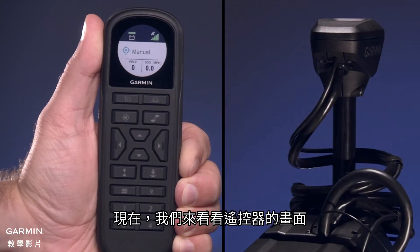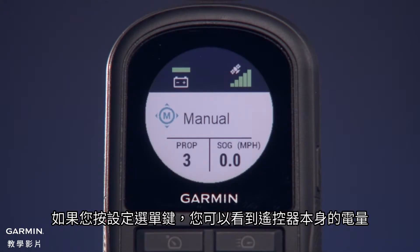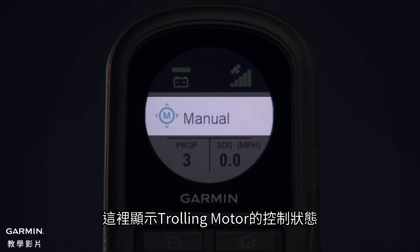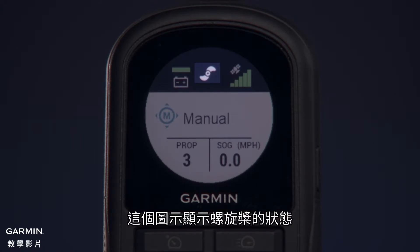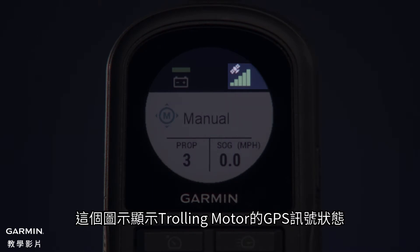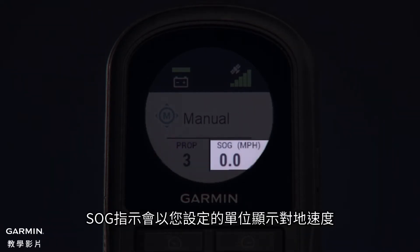Now let's look at the remote control screen. In this field, we'll see the trolling motor battery voltage. And if you press the Settings menu, you can view the remote control's battery level. This field shows the operational status of the trolling motor — for example, when in Manual Control, Manual is shown. When Heading Hold is engaged, Heading Hold is shown along with the heading in degrees. This icon shows the status of the propeller: when the propeller icon is shown, the propeller is engaged; if it is not shown, the propeller is not engaged. This icon shows the GPS signal status of the trolling motor. The Prop indicator shows the speed level for the propeller. The SOG indicator shows the speed over ground in your specified units.